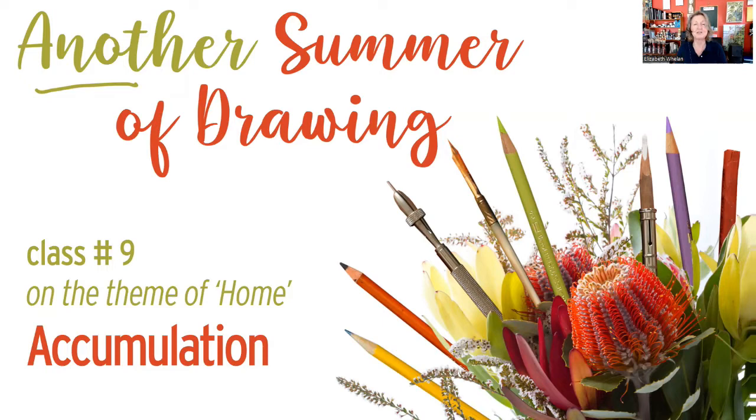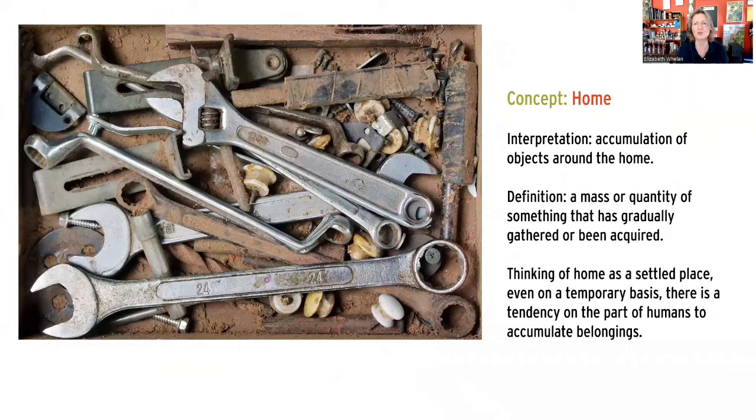We're on the theme of home, and today's image will be about accumulation. With the concept of home, we accumulate objects - I live with a boat builder, so we have a lot of tools. Accumulation is a mass or quantity of something gradually gathered or acquired, whether it's your kitchen junk drawer or whatever. I decided this would be an interesting image because it's so busy it's overwhelming, but that gives us an opportunity to get a little loose with how we interpret it.